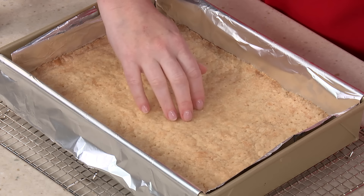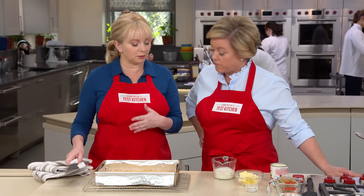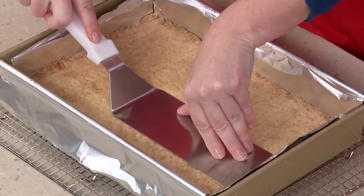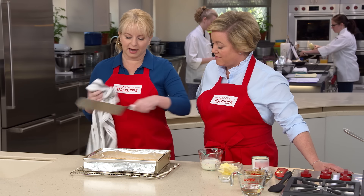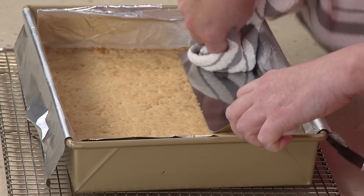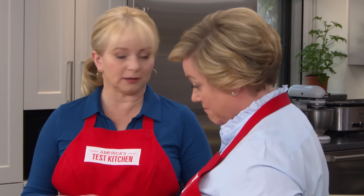Check that the surface is firm, then compact it using a large flat metal spatula — a burger flipper — pressing down evenly. The spatula can get hot, so grab the top with a towel. This also compacts right into the corners, which helps prevent crumbling when slicing later. Let it cool for at least 20 minutes before topping, or cool completely.